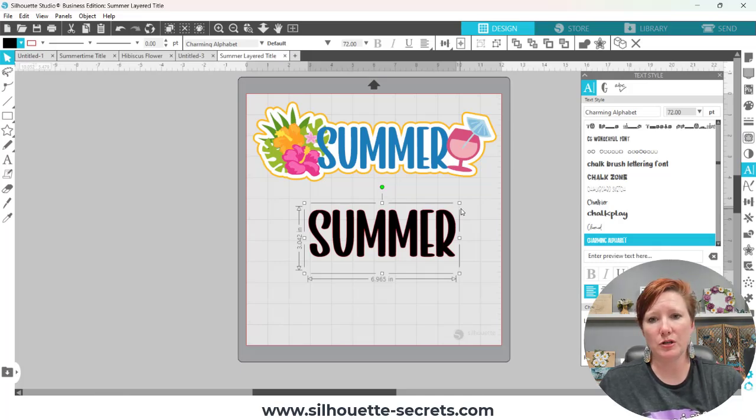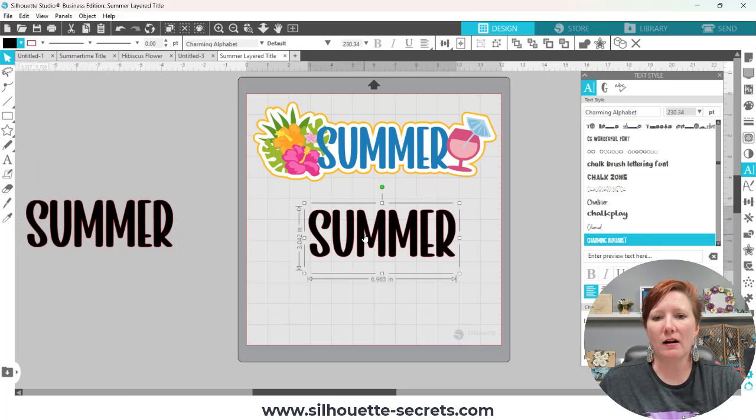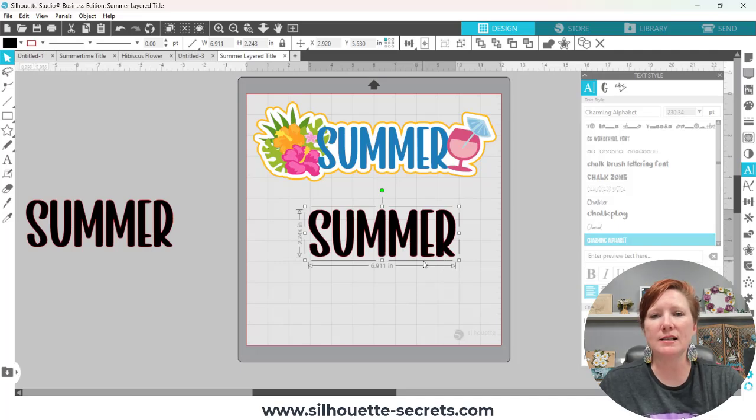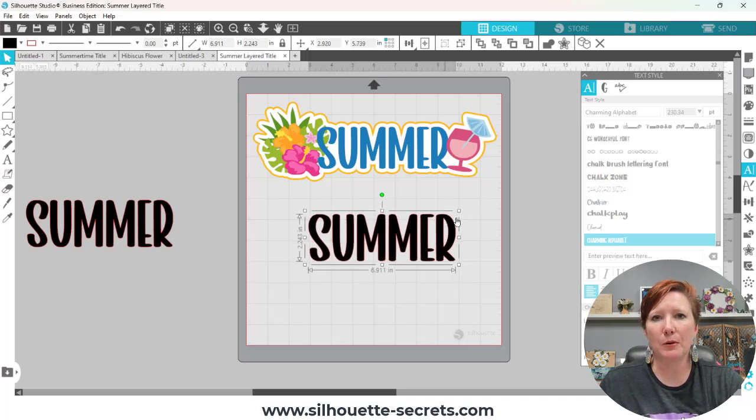Every text style is going to be different with different character spacing and different letters, so every design you work with could be a little bit different. But the best part is with the Silhouette Studio software and cutting machines, you are in control and you can change that as you go. I'm going to make a copy of this and pull the original text off to the left hand side just in case I need to go back to it. Then I'll click back on my text, right click, and choose 'Convert to Path.' This takes it out of editable text mode — the selection box is now a lot more accurate. The text style panel is grayed out, which is why I made that copy. Now I have my base for the summer design.